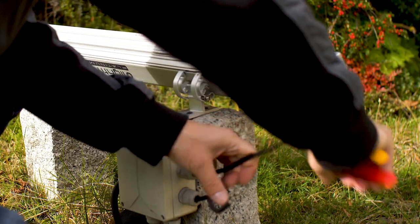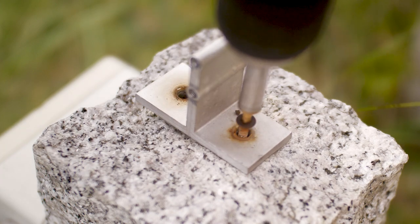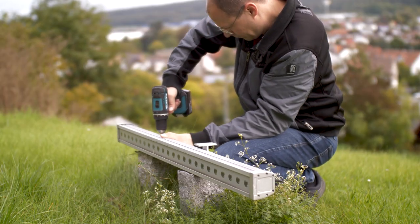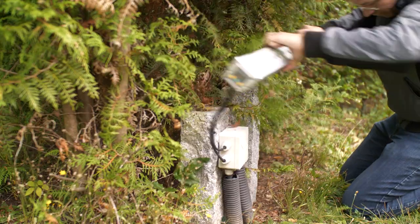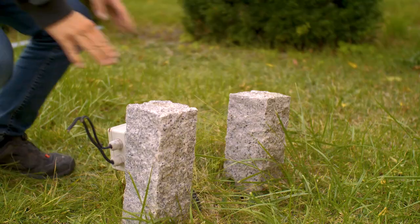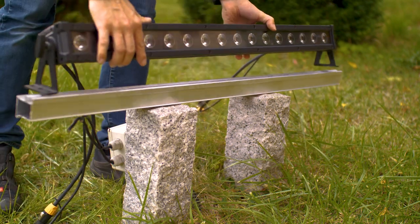Previously the lamps were connected directly to distributor boxes. Because I'm lazy, I cut the old devices directly to mount waterproof connections later. The old lamps were mounted on fancy stone bases, but now they do not fit the new lamps mechanically.